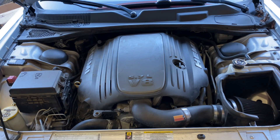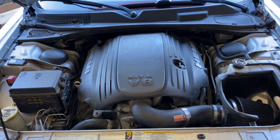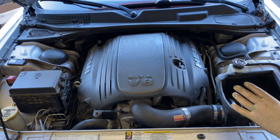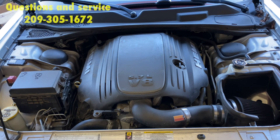Today's video we're going to talk about doing the head gasket on the Hemi. This car happens to be the Dodge Challenger, but also works for the Dodge Ram and Dodge Charger with the Hemi V8 5.7 liter.